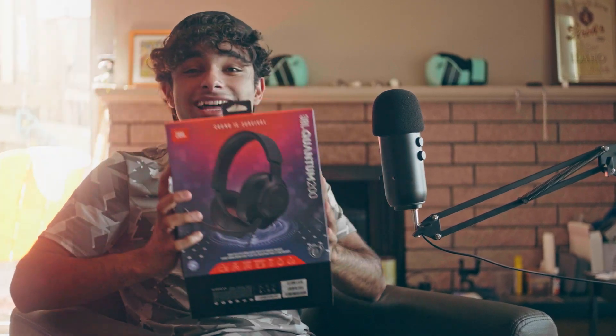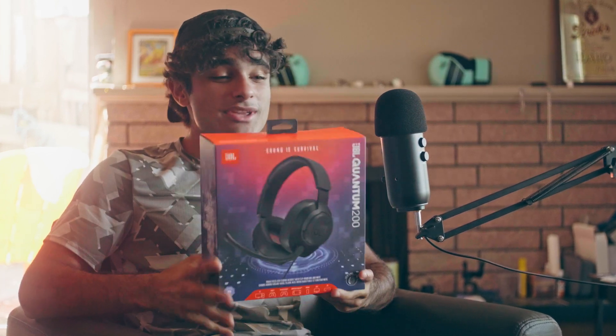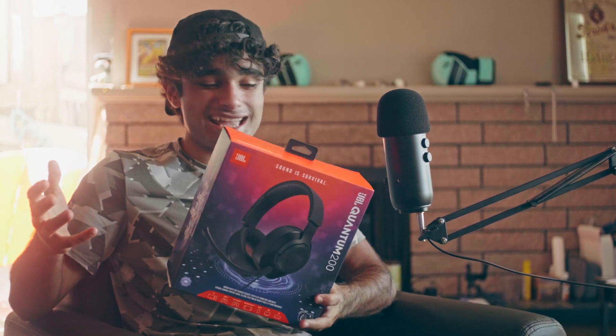When you think of JBL, the first thing that probably comes to mind are either their speakers or their headphones, because that's pretty much what we always see them being used as. But the one thing that doesn't come to mind is a headset — a JBL gaming headset. Today we have the JBL Quantum 200 and we're going to see how it is and if there's a reason that you don't normally see JBL make headsets.